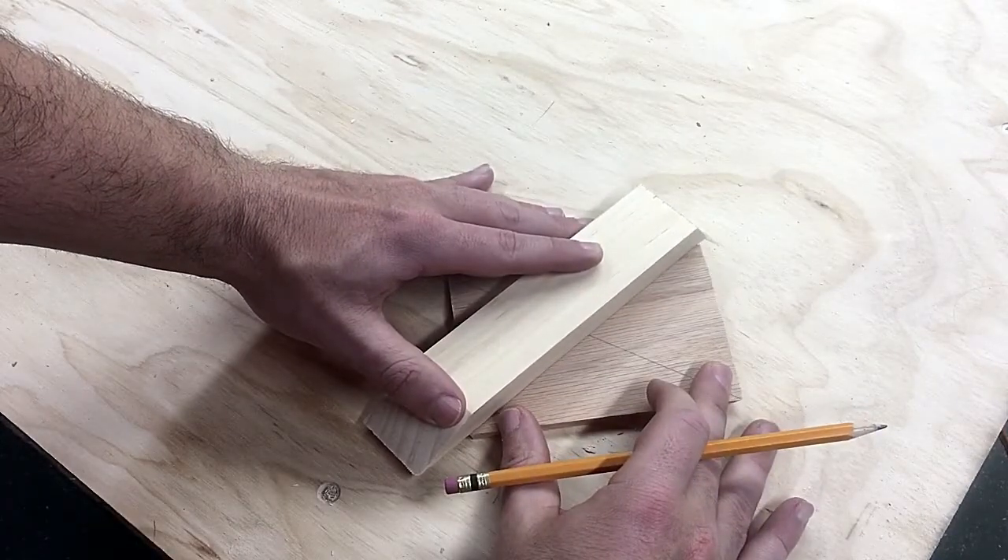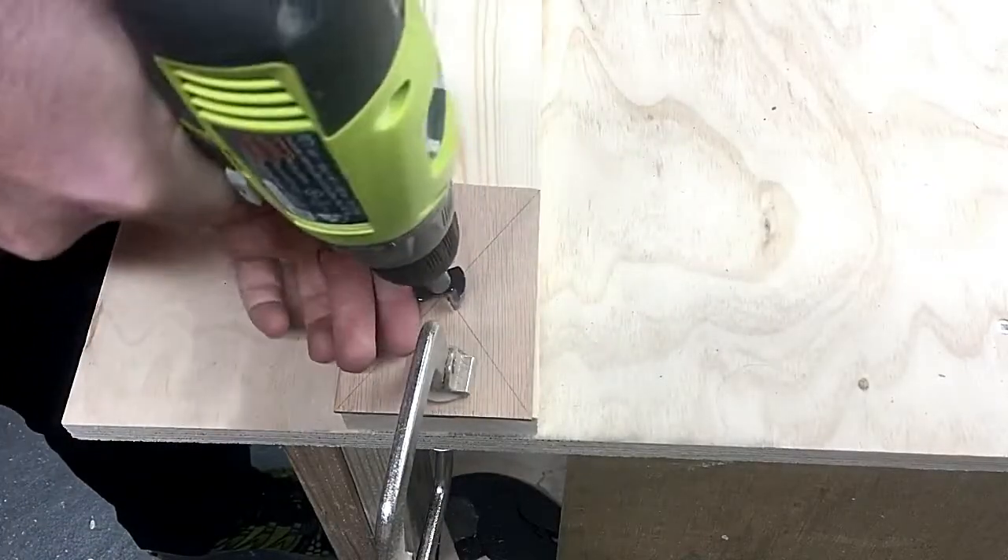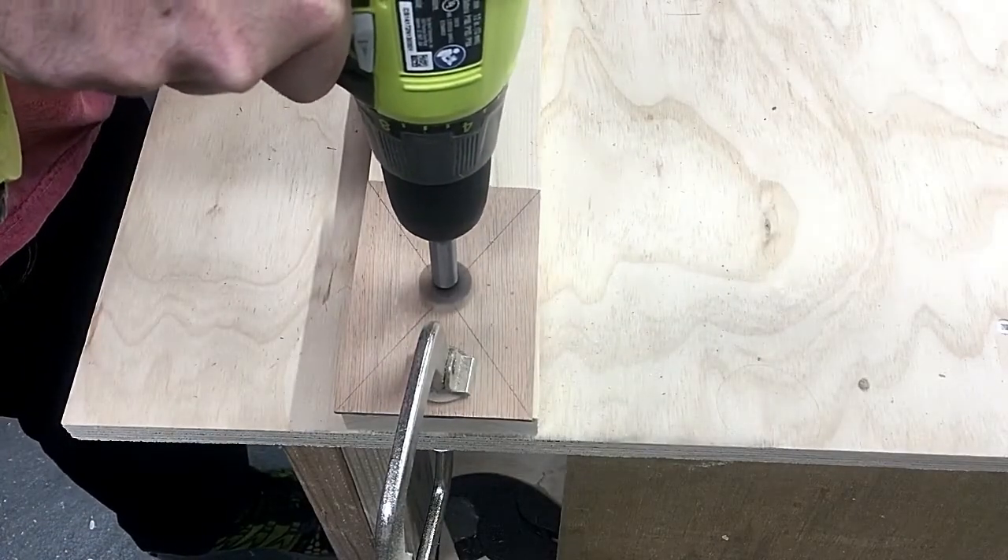I found the center of the back piece for drilling out a hole with a one-and-a-quarter-inch Forstner bit to allow the charging cable to pass through the back.